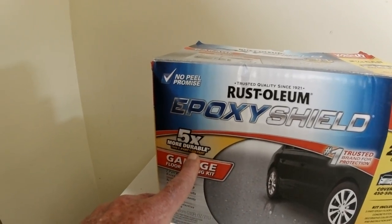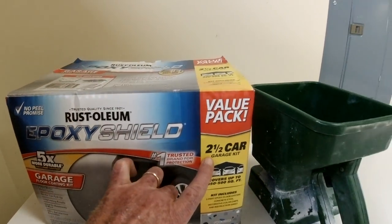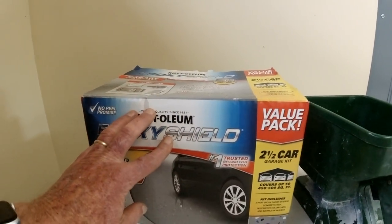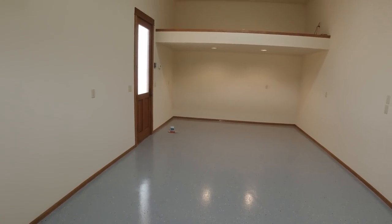In fact the only thing we really had was kind of tire lift. I bought three of these kits — this is a two-and-a-half car garage kit — and we had a four-car garage plus another very large one-car garage that we did with it as well, and I'll try to get that video too.